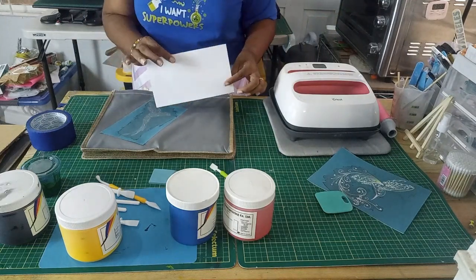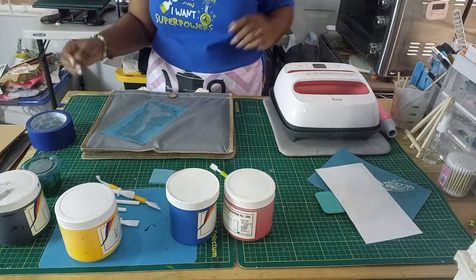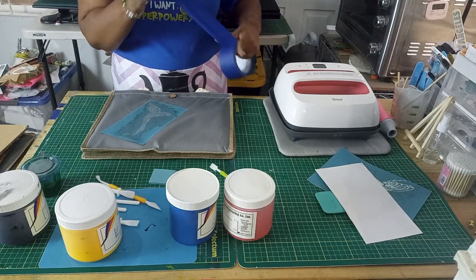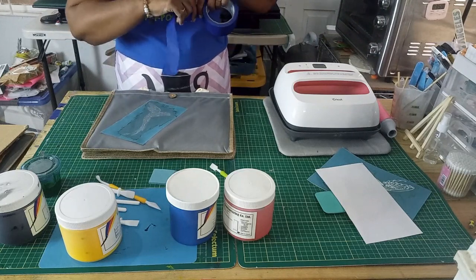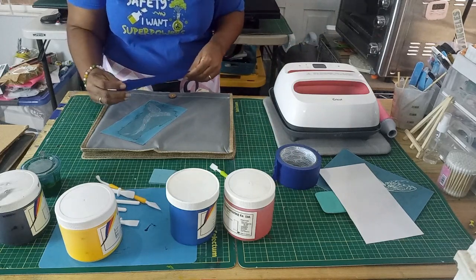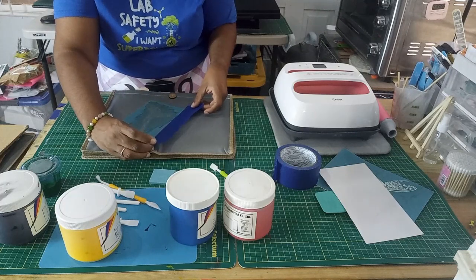When you're done with the stencil, all you have to do is wash it out, let it dry, and stick it back on its backing — and you're good to go for a new project. As I said, I'm going to go ahead and use my tape just to make sure none of my screen print ink gets onto the tote bag.